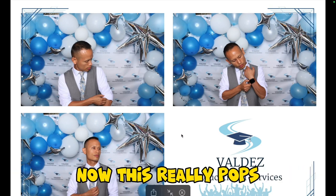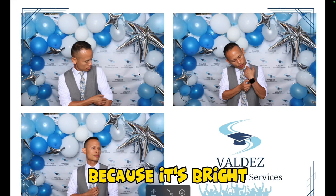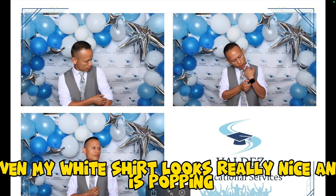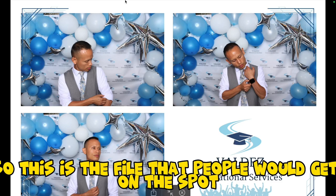Just the colors are a lot more bright. This really pops and it looks like a happy photo because it's bright. There's enough flash, there's good details. Even my white shirt looks really nice and it's popping — and there's no editing done. This is raw. This is the file that people would get on the spot.